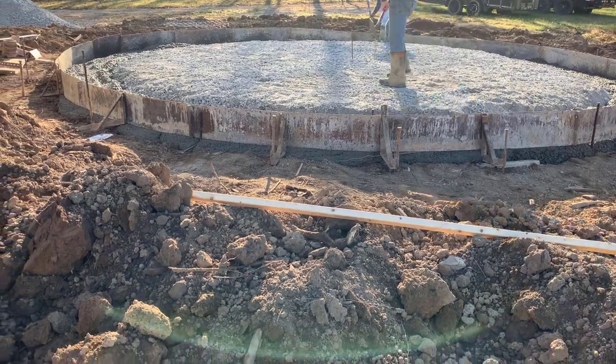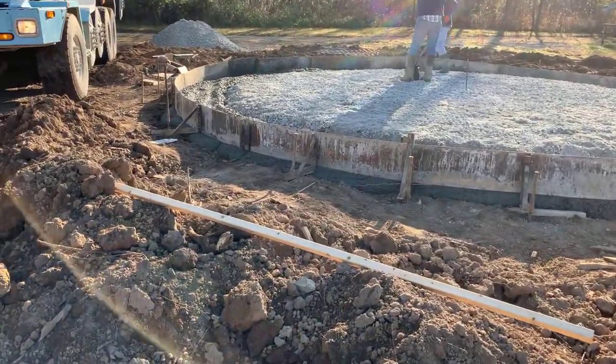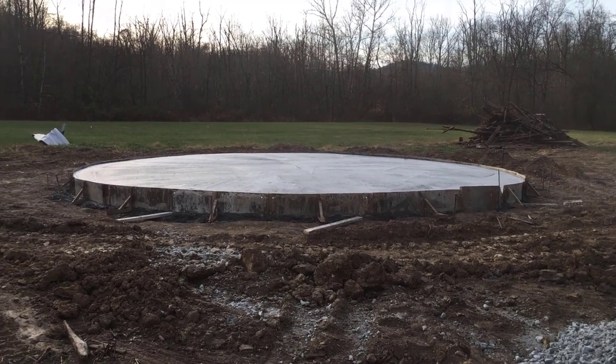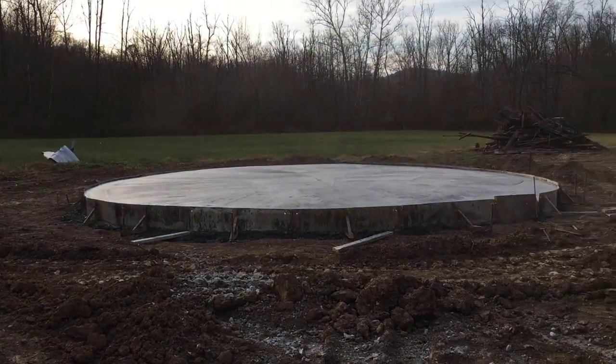We did hire this part out, and our next video next week we will show you actually building the grain bin house. Then after the grain bin framing is up, we're going to talk about what we've spent so far — that's a question a lot of people ask. One of the things I did want to show today was removing the forms. You can see there are metal forms going around the pad, and those are taken off after the concrete has settled or cured.